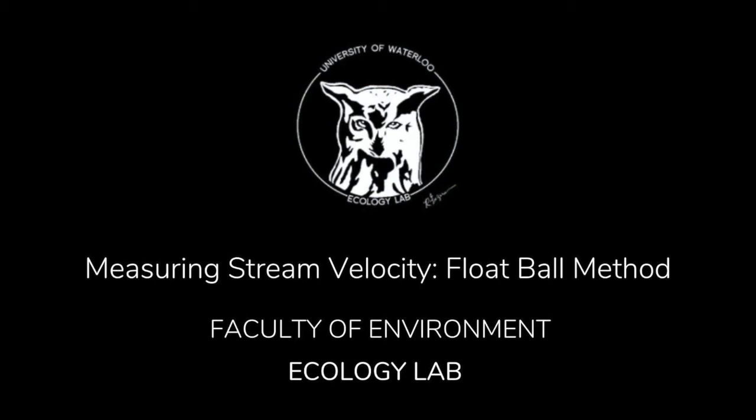Today, the Ecology Lab at the University of Waterloo will be demonstrating how to use the float ball method to measure velocity.